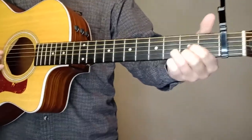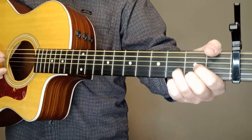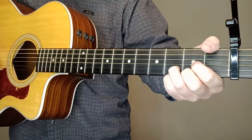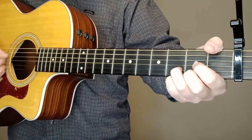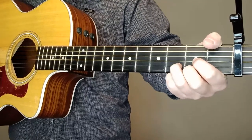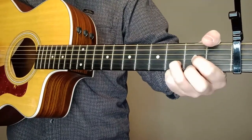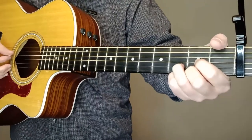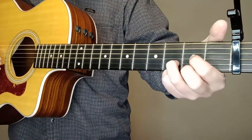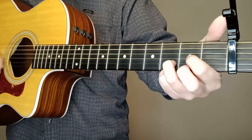If you want to do the little lick in the beginning — I think it's originally on the piano — you can do it on guitar or just leave it out and do strumming for the intro. What I'm doing is strumming the chord down and then plucking the open E string — the first string — the rest of the time.